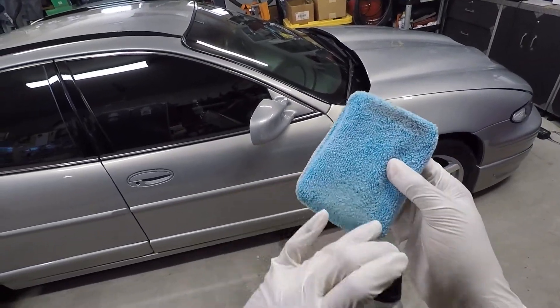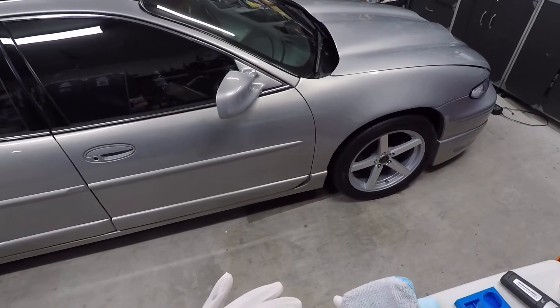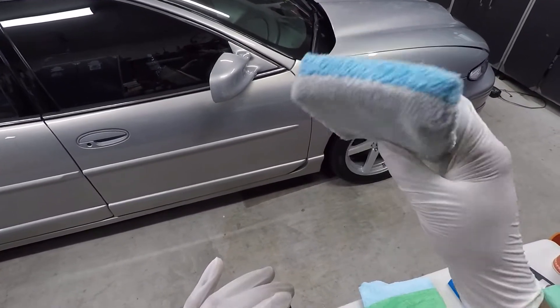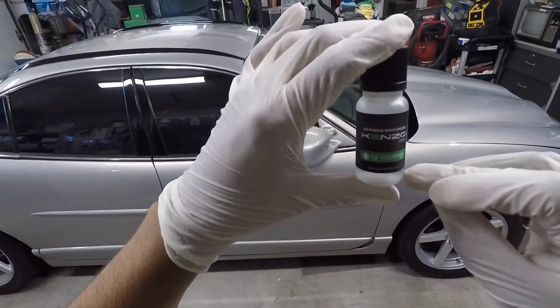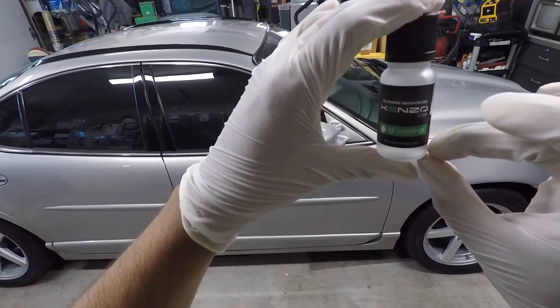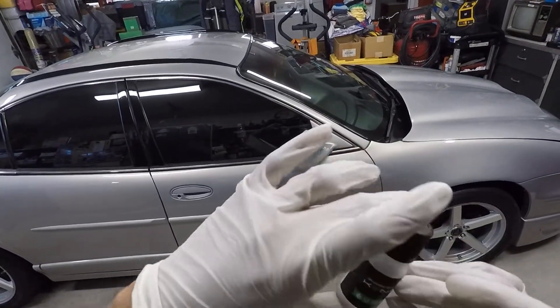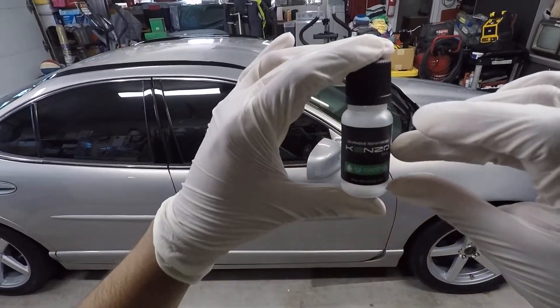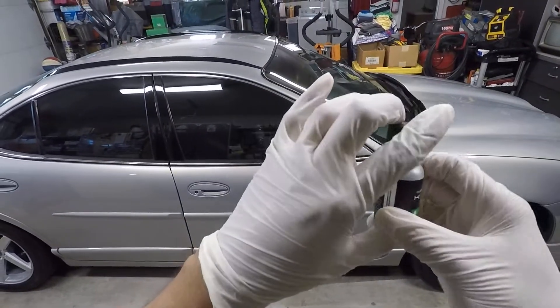I got a little dirt on here towards the end when I was on the bottom of the bumper — there was some rubber trim. So now I have the gray side to use. As far as how much product I used, the base of the bottle is about that thick, so you're losing that much product. But I have about 10 mils of product remaining.